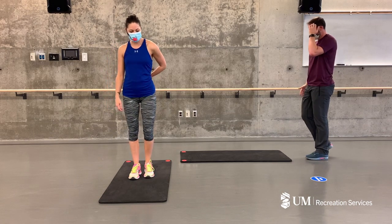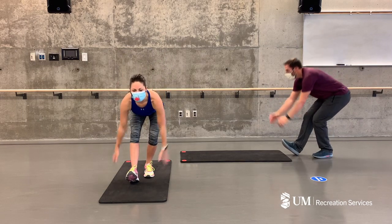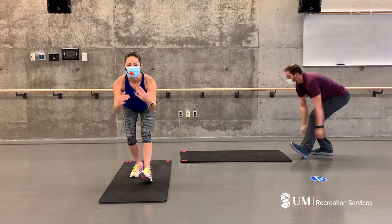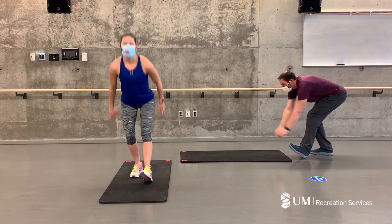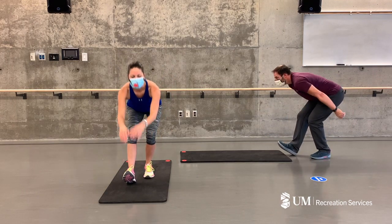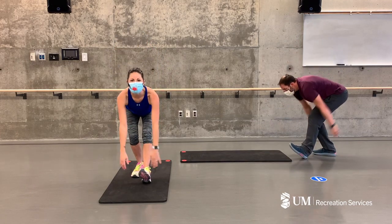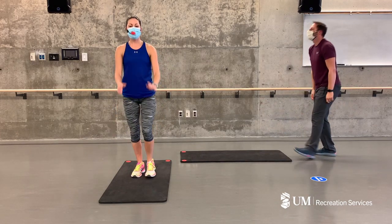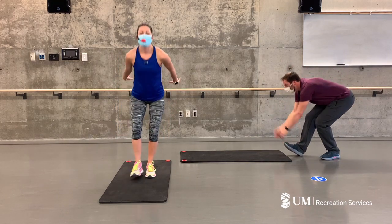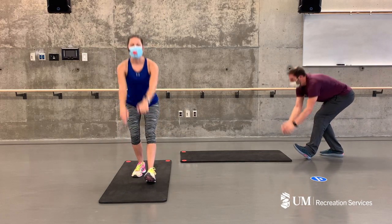Now standing tall, I'm going to get you to take your right foot out in front of you and we're just going to sweep down towards the floor. We're getting a bit of a stretch in the back of our hamstrings — down, two, three, four, down, two, three, four. Good — a little gentle bounce, nothing too crazy here. One more time.